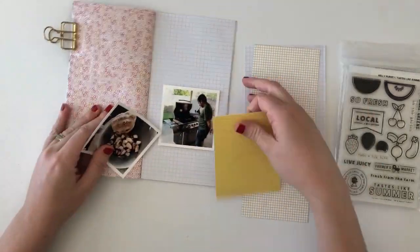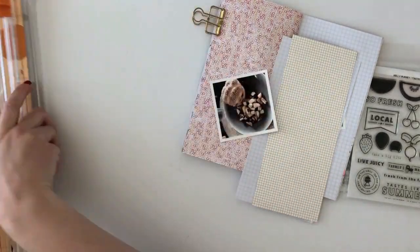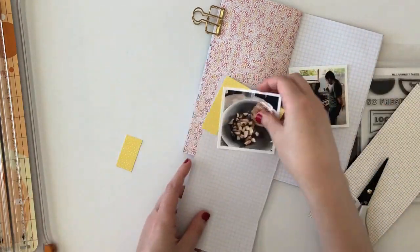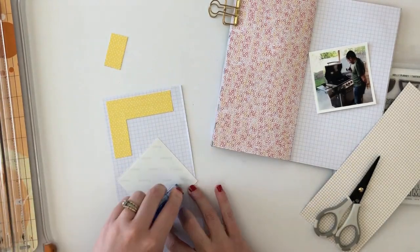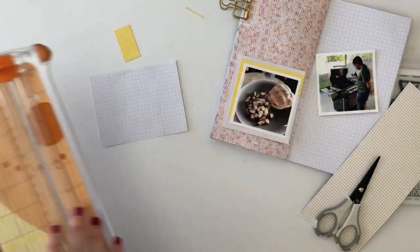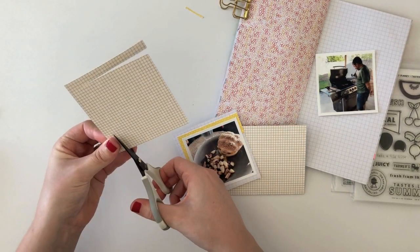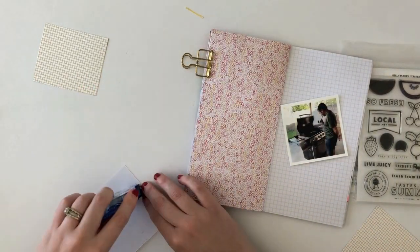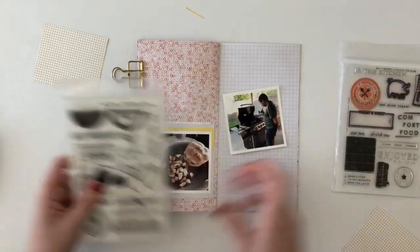If you're not familiar with these notebooks, they actually come with pattern papers already included inside. I just flipped through and found a pattern and some colors that I thought would look really good with my photos. I've been working kind of out of order in this notebook, using it to record some personal stories for June. I go based on color and pattern, flipping through and finding backgrounds that work well with my photos, then just adding a date to all of my stories. They're kind of out of order, but that doesn't bother me since I know they're all from June.